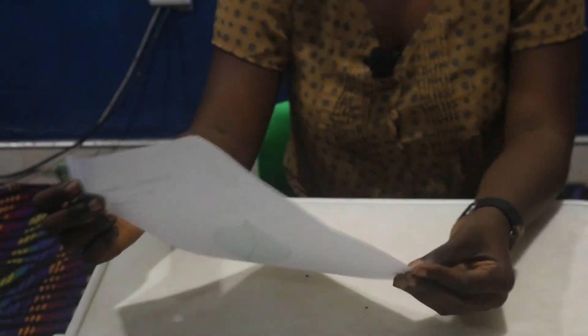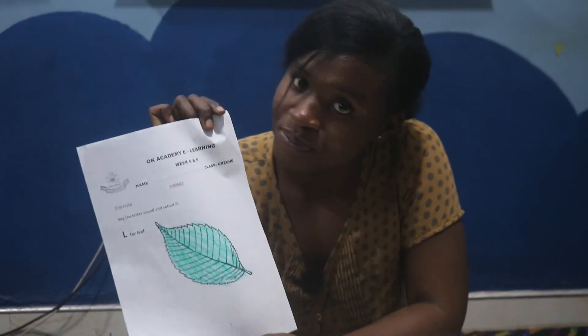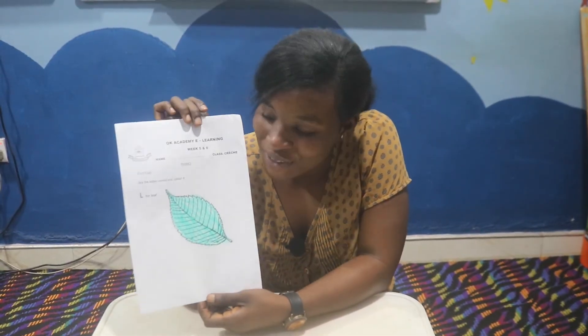Very nice! I hope you are doing yours. So this is my leaf and I did color my leaf with a green color. O is for leaf. So I'll end my lesson here. Until then, stay home, stay safe. Bye!